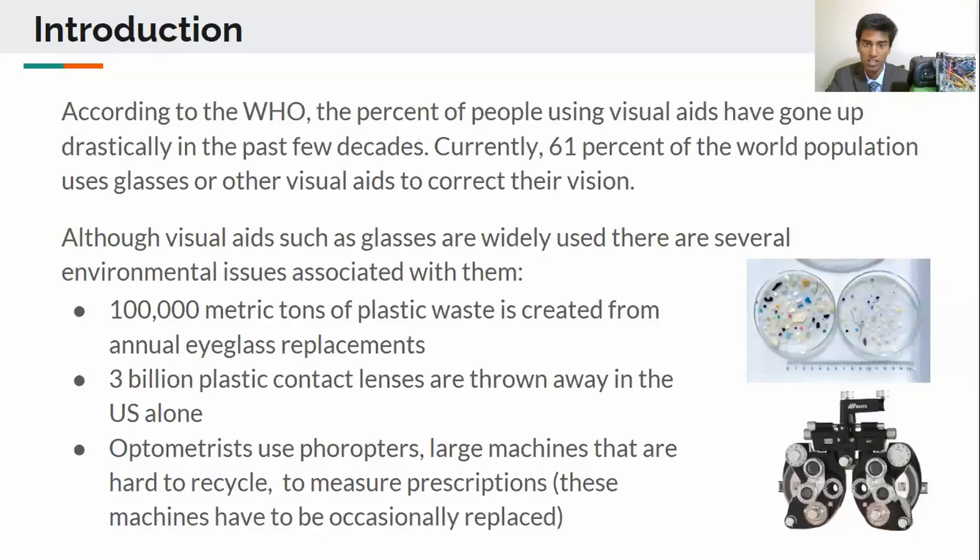According to the World Health Organization, approximately 61% of the world population uses visual aids to correct their vision. Annual visual aid replacements create tons of plastic waste which ends up in the environment as microplastics. Additionally, optometrists use foreopters to determine people's prescriptions and this device has to be occasionally replaced.